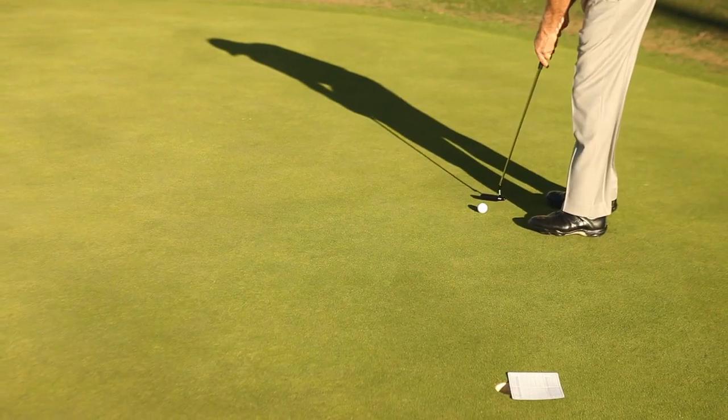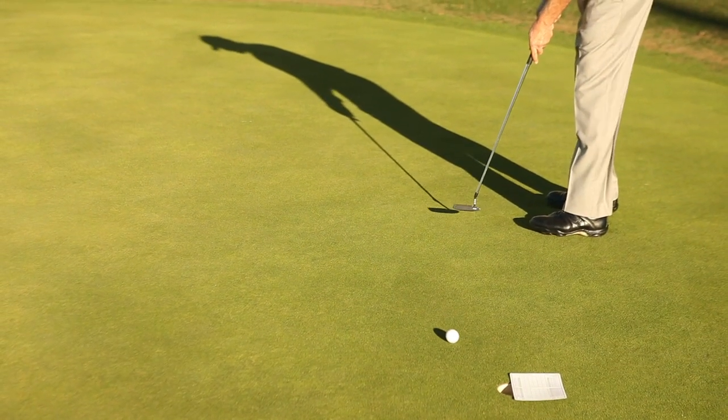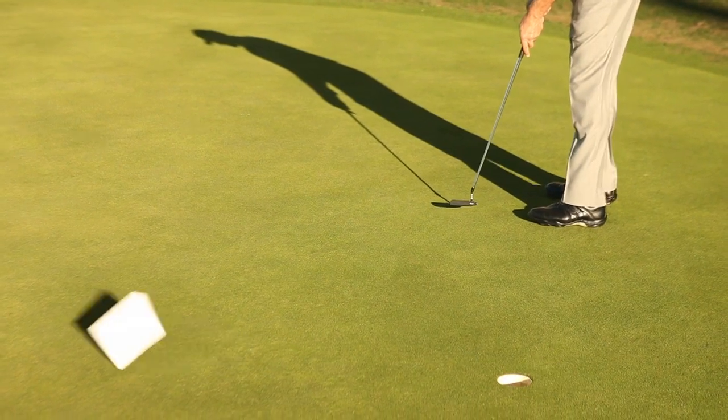Gradually adjust the line of each putt for more and more break until you find the ideal line. Take the high road and you'll hole more breaking putts.